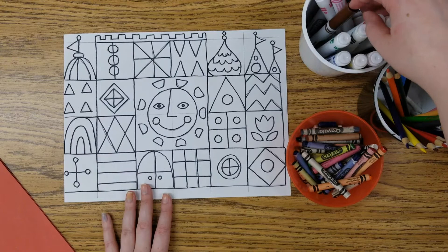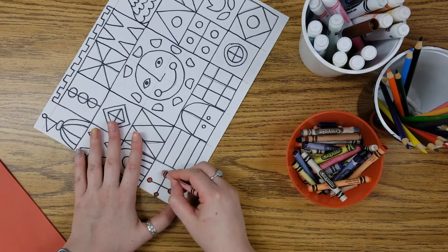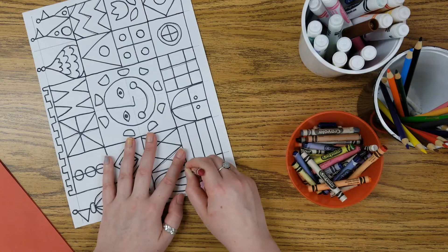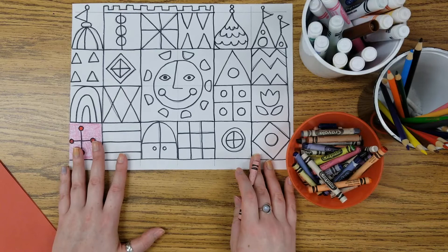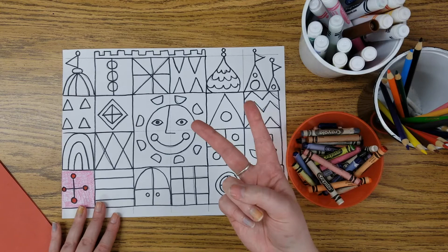One way I could color in my boxes would be to fill in the entire box itself. For instance maybe on this first box I'll use some red and then maybe some pink around it. Another way would be to color around my design or to color only my design, leaving some parts of my box white. Remember though, the one thing you can't do is only use a few colors — only using two colors would not meet our goal about having variety.